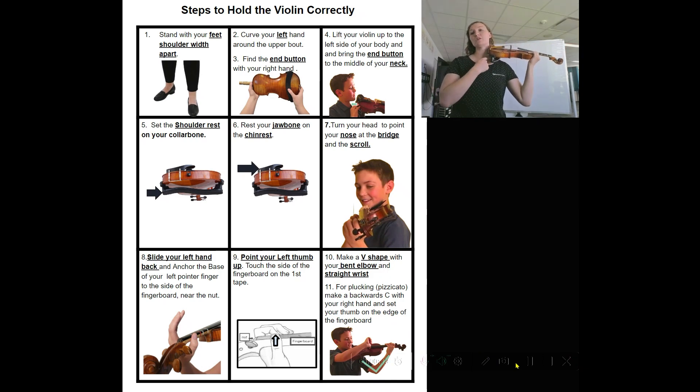Now the shoulder rest is going to touch my collarbone, and my jawbone is going to touch the chin rest. Step seven: I just turn my head and point my nose at the bridge and the scroll. I can point my scroll towards my music stand. My left foot is underneath my violin, my belly button is facing forward, and then my nose turns sideways.